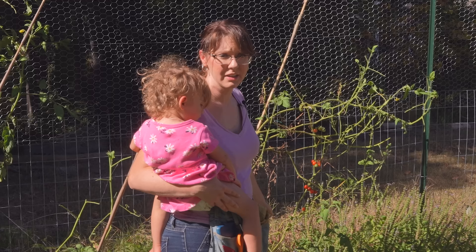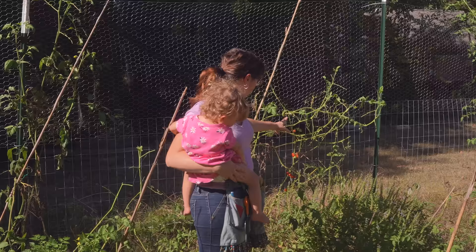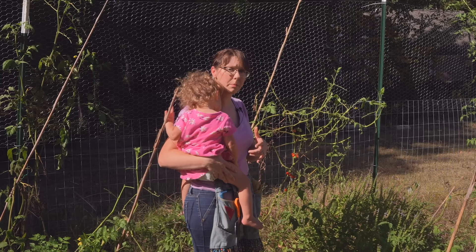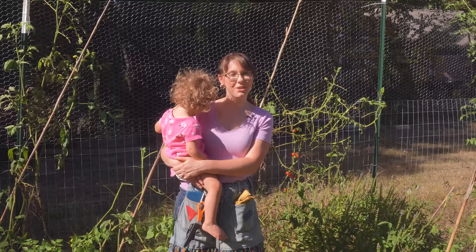So this one, as you saw, is pretty shriveled already. He's gone — he's dead. He has lived his life and gone off to hornworm hell. But the cocoons are still there, so that means the wasps are still going through their own life cycle. The whole idea is that you leave them so they can hatch and help control your hornworm population in the next season.